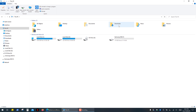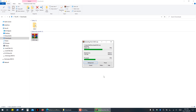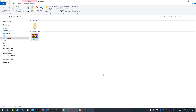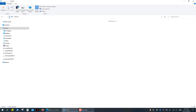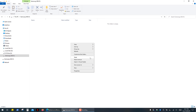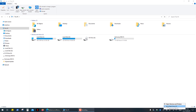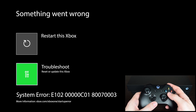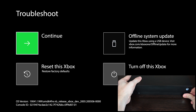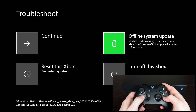Then go to your Downloads and extract the files from the archive. Open the OSU1 folder and copy the System Update folder to the root directory of your flash drive. Now turn on your console and using the D-pad and A button select Troubleshoot, then plug the flash drive into the USB port. As you can see, the Offline System Update option becomes active — select it and press the A button.